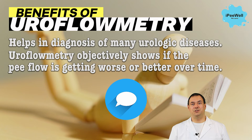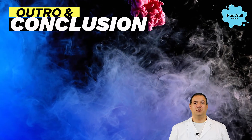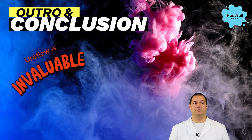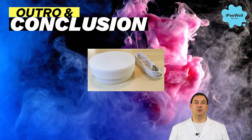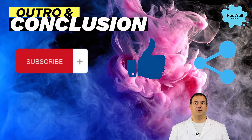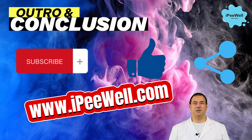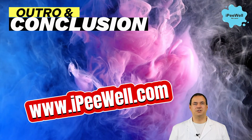Did you ever experience urinary problems? Let us know in the comments below. In conclusion, uroflowmetry is an invaluable tool in diagnosing urinary tract problems, and uroflometers like this one make the process more accessible and convenient for everyone. Whether you're a healthcare professional, someone who cares about their urinary health, or the health of their parents, understanding uroflowmetry and its usage is essential.